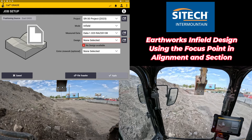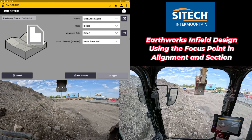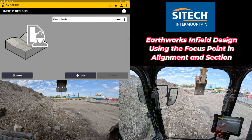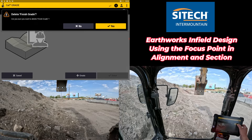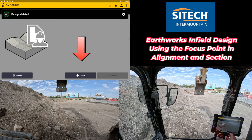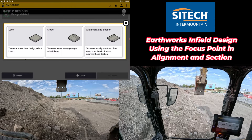In your job setup for your project, you can go ahead and pick a project that you're on. You can go to infield design and down here for the black boxes next to your design, you can come in and see any that we have. I'll delete out an old one, leaving a blank screen. Right here I have a create button at the bottom. When you go to create, there's level, slope, and alignment section.